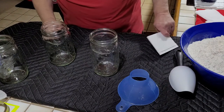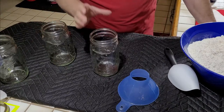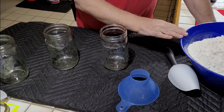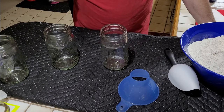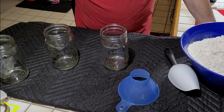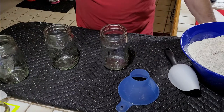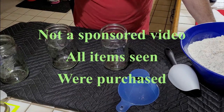Today we're going to do some dry canning, which is vacuum seal canning. Right now I'm doing flour, but this process applies whether you're doing flour, cornmeal, potato flakes, rice — any dry good. The process is the same for what we're doing here.